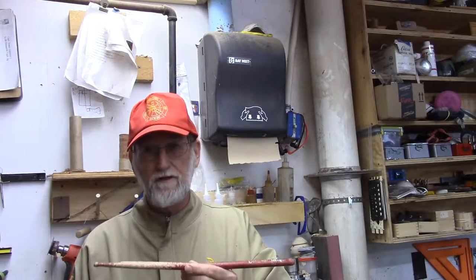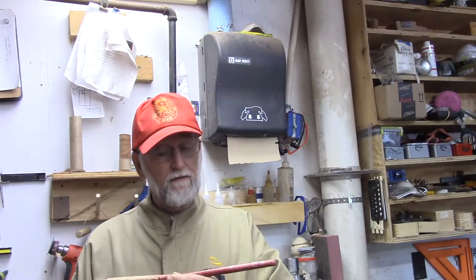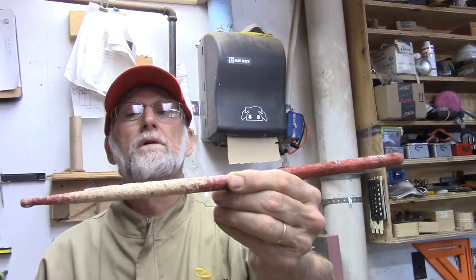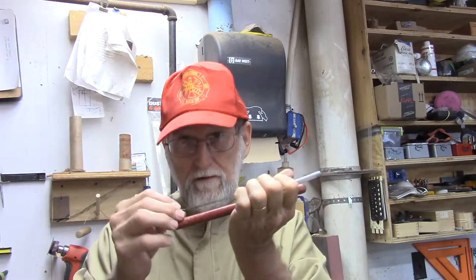I wanted to try and make a drumstick pen. I'm going to take something that I saw Captain Eddie do with a big pen and take an old drumstick. This one, if you can see, is all chewed up from where my son has banged it on the drum sets over this period of time. I'm going to cut it in half and drill a hole down the center with a 5/32nd drill bit, just large enough for this big pen insert to fit in that hole. I think first I may turn a tip on the end of it that looks something like the tip of a drumstick. See what that looks like — we'll see what happens.